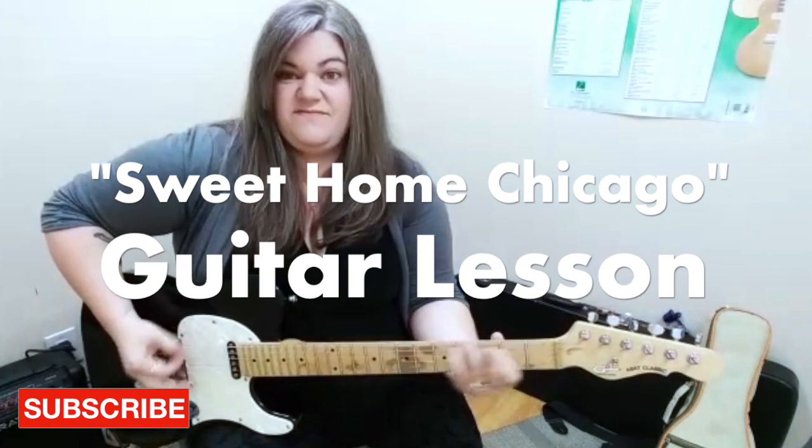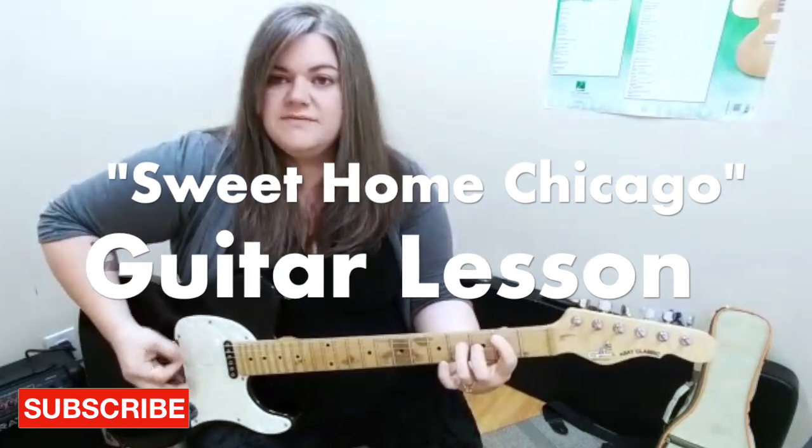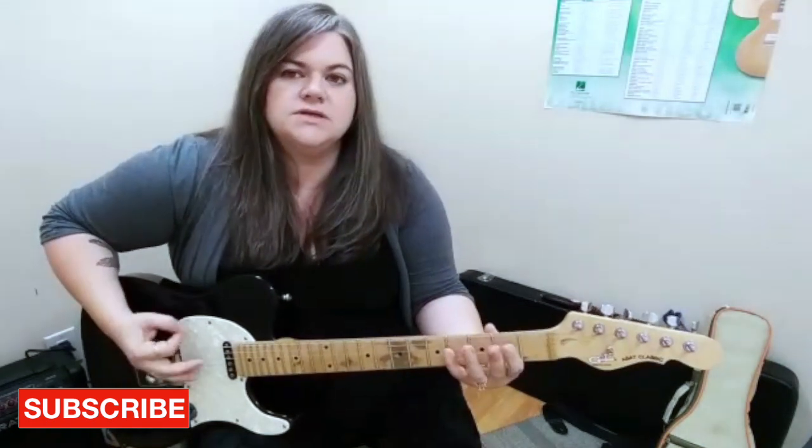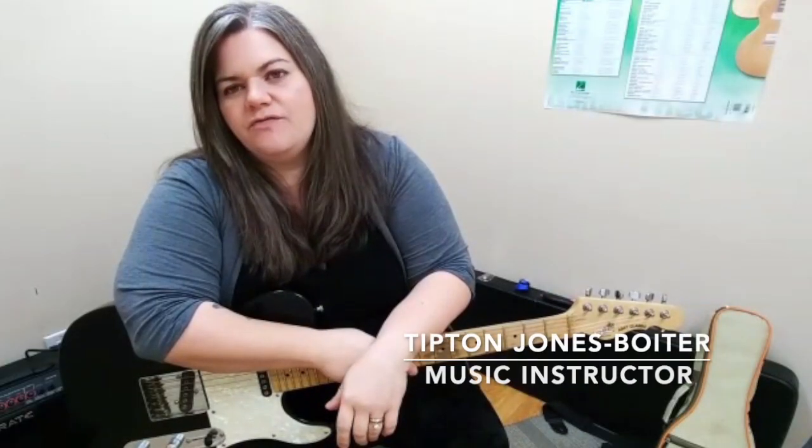I'm just going up and catching that 5th fret, back to that same old place, Sweet Home Chicago. Today I'm going to show you how to play the intro for Sweet Home Chicago, specifically the version played by Matt Guitar Murphy on the Blues Brothers soundtrack or the Blues Brothers movie.